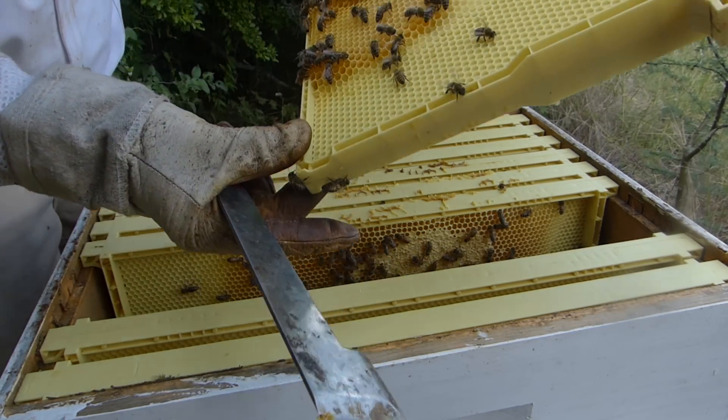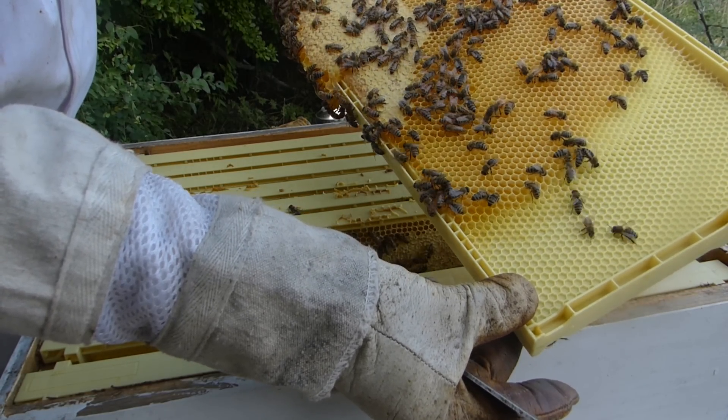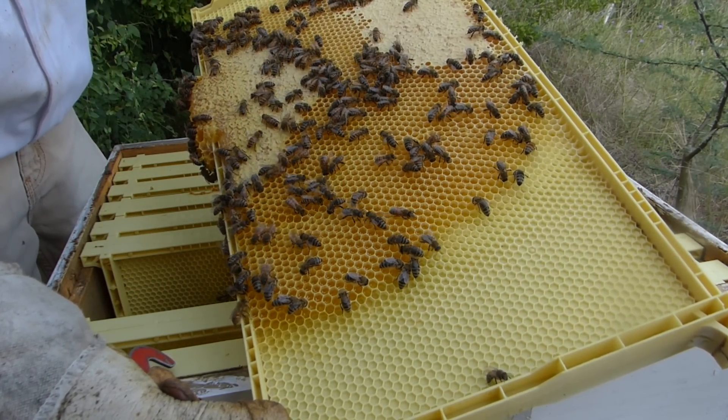And then on the inside - I don't see any brood. There's no egg laying and they are capping some of that honey. You can see some of the white areas - that's capped honey. They're working on it.